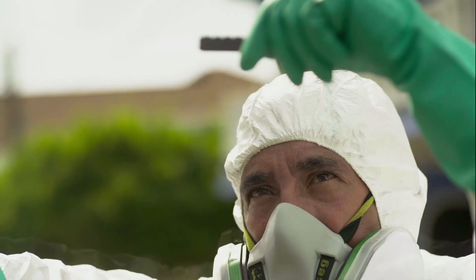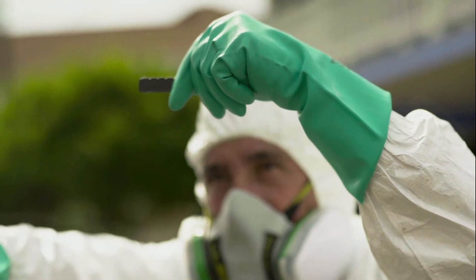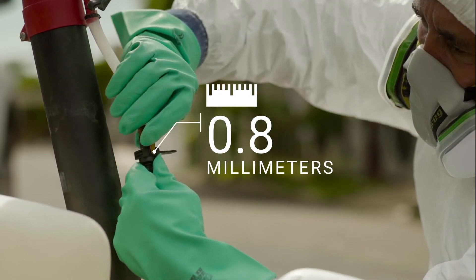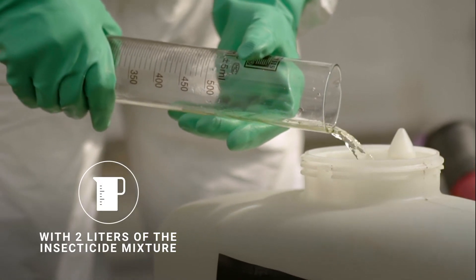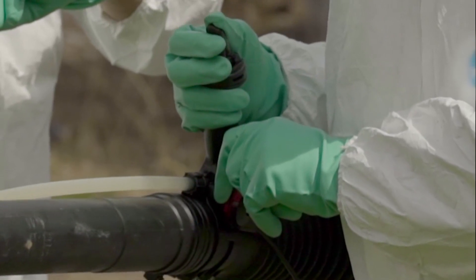In order to obtain an average output of 30 milliliters per minute, you should use a 0.8 millimeter or smaller diameter ULV restrictor. Then fill the insecticide tank with 2 liters of insecticide mixture. Open the insecticide valve and fill the hoses.